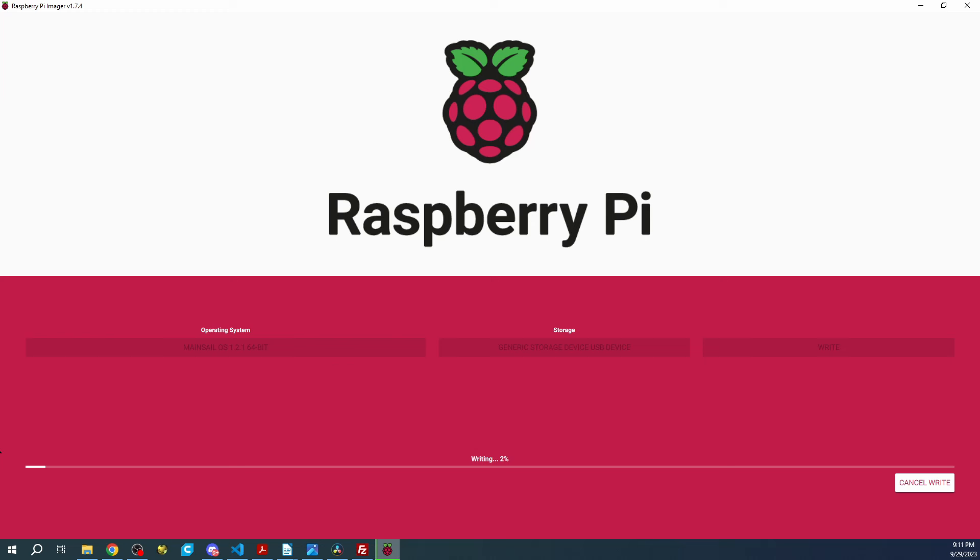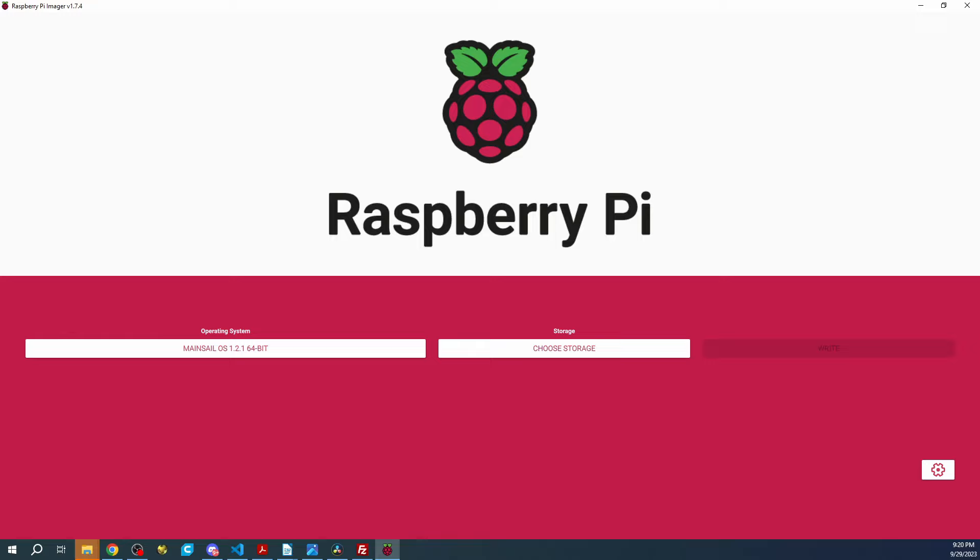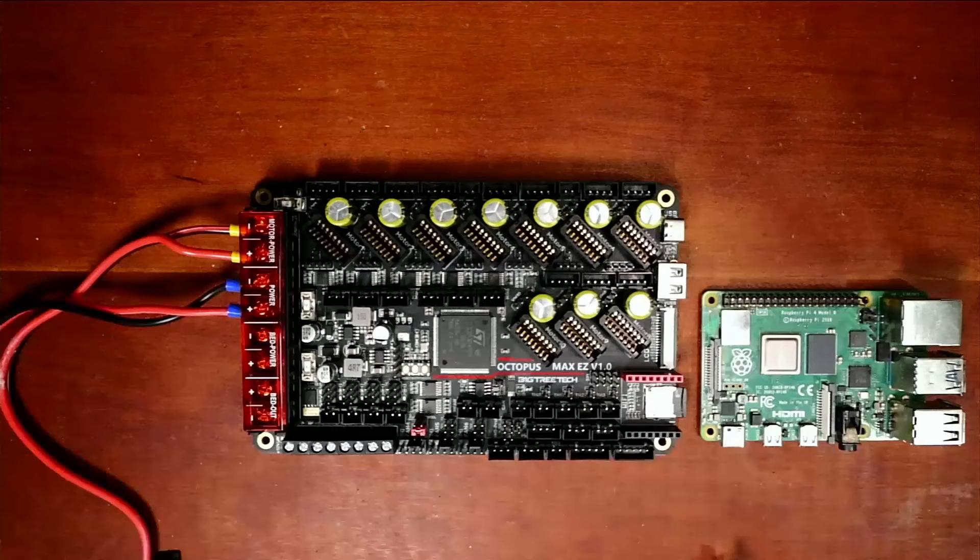It's almost completely verified after writing. We're going to have a message in a moment that it's complete. As you can see, it's now finished imaging the drive, so we're going to click Continue.